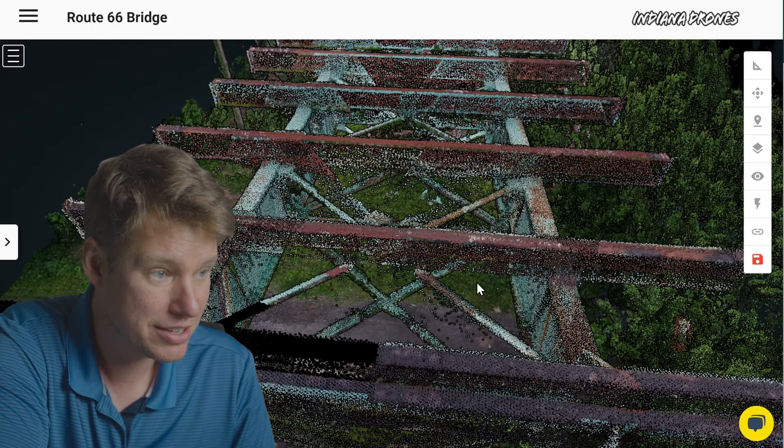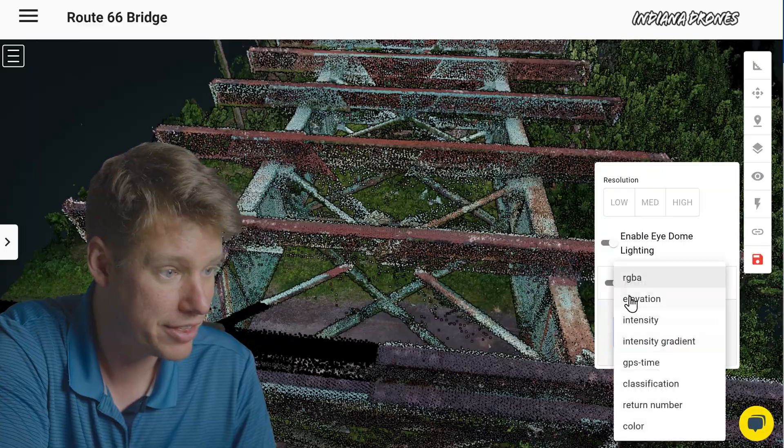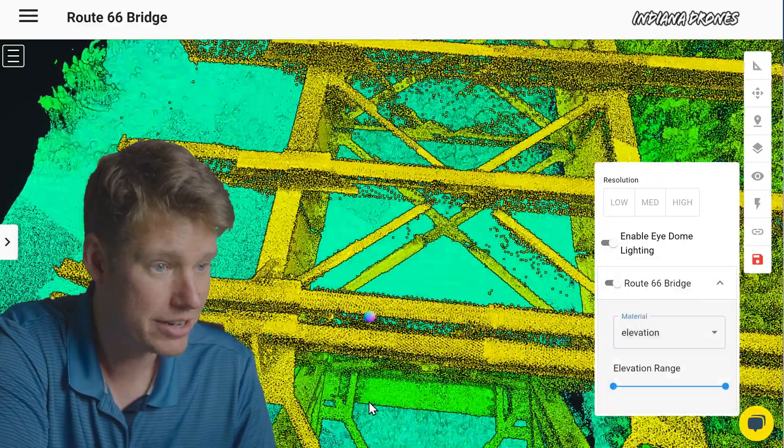But you can actually see in the elevation view of the data that it is all there — so there is data right there.